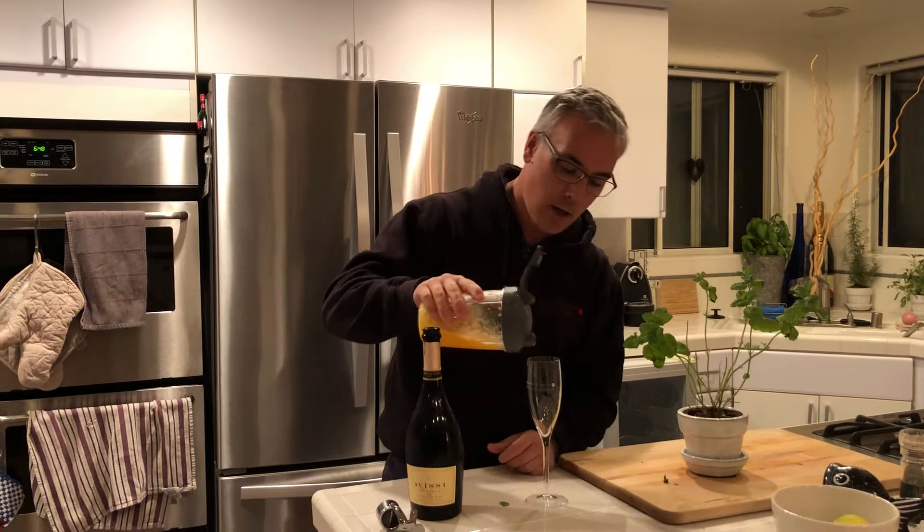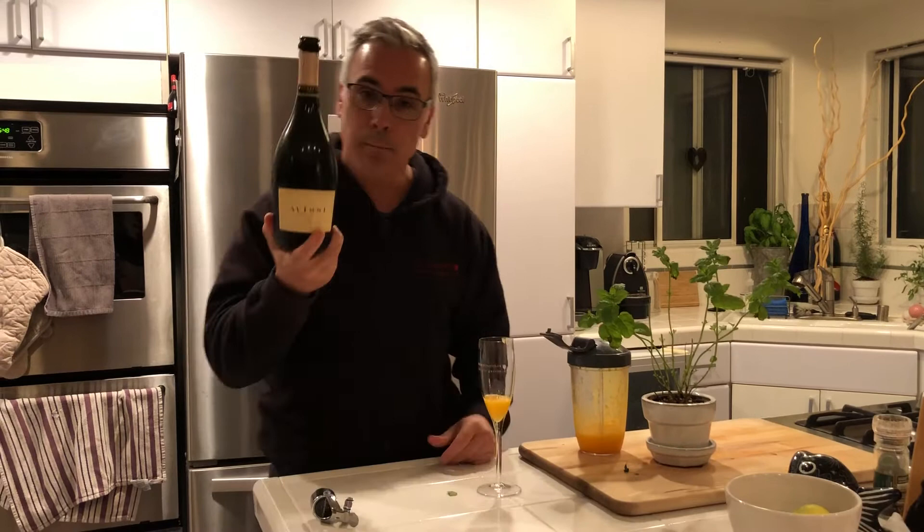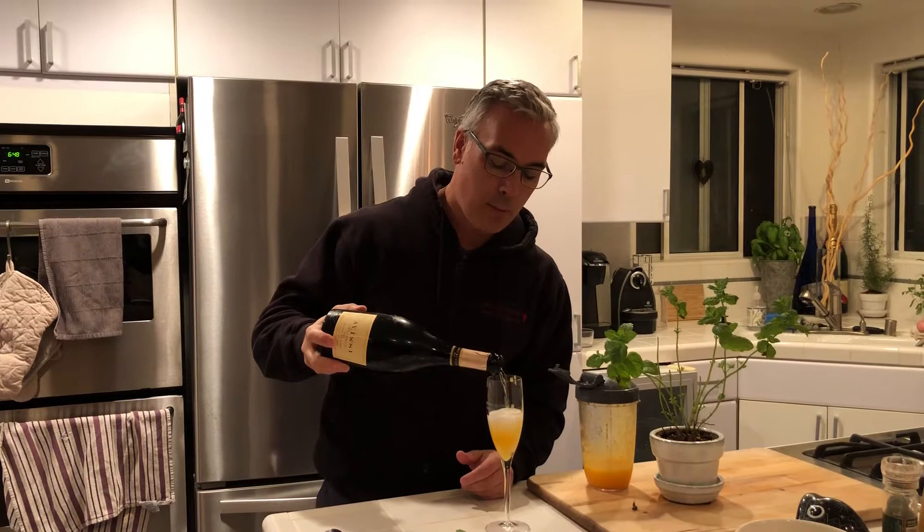One ounce of peach puree — you measure it based on what you want. Then Prosecco. This is a DOC Prosecco; any Prosecco will do. When you pour it in, it bubbles up pretty fast. Those CO2 bubbles in the Prosecco glom onto all the fruit juices and they bubble up.